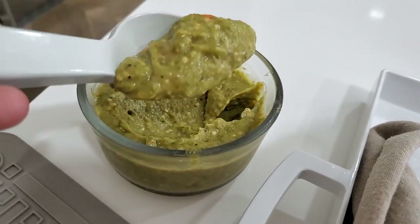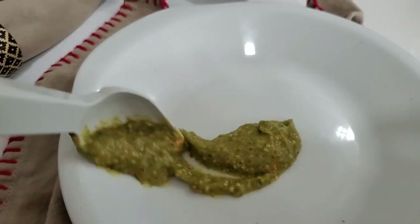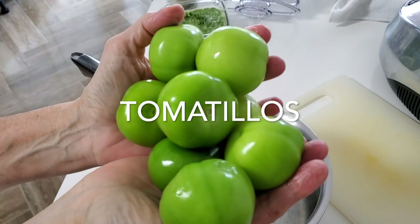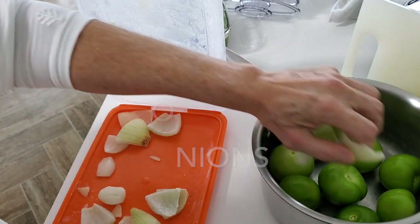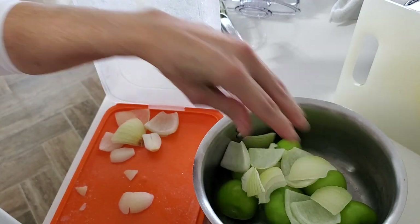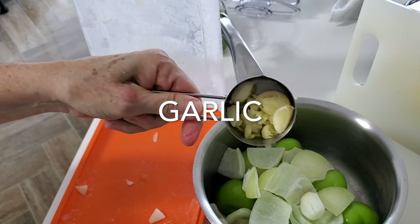Green tomatillo sauce in minutes, with Chef Pachi. Today we're going to make an amazing tomatillo sauce with some of those onions that I taught you how to freeze, so you don't have to get your hands dirty or your kitchen dirty. We place our tomatillos, the onions, and the garlic into a pot.